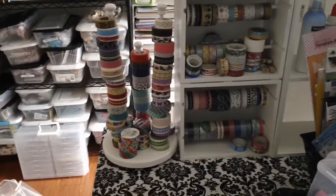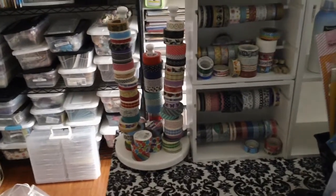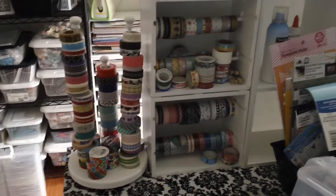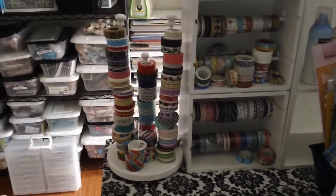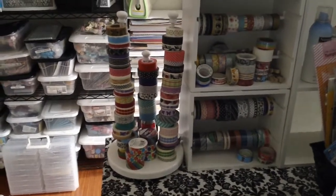She had asked me how I store my washi tape. Since I'm in my room and packing my stuff away, I just wanted to share with you how I pack it up, how I pack it before I put it away in the box.